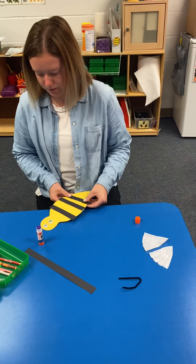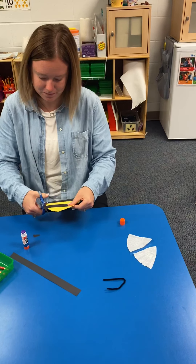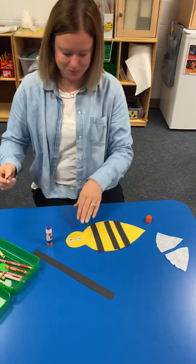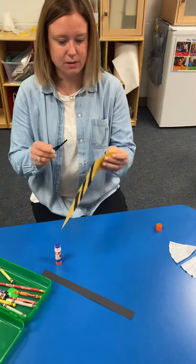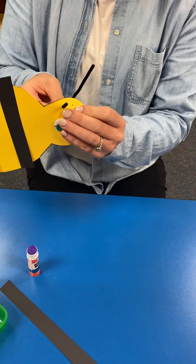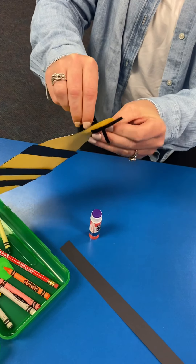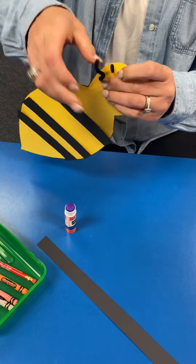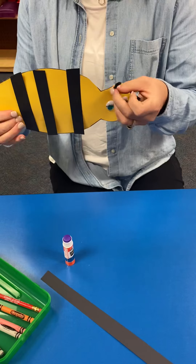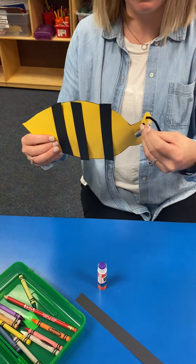Now what are you going to do? I'm going to first trim these off a little bit - I made them too long. You can do that too with yours. Good idea. And then I'm going to make his antenna. I'm going to zoom in a little bit. So I'm going to poke my pipe cleaner through. Mom and Dad, you can probably help with this a little bit. And then I'm going to poke it through again. And then I'm going to poke it through again. So now your bumblebee has antennas. That's what they use to smell what flower they're going to go to.